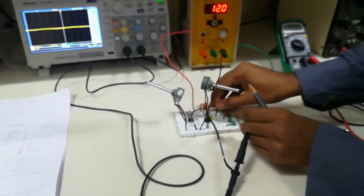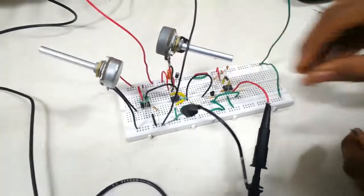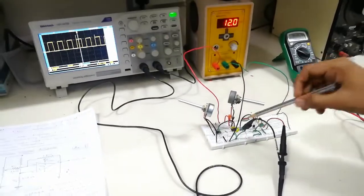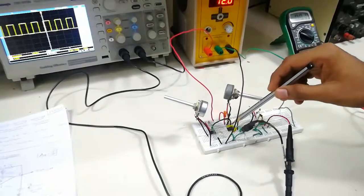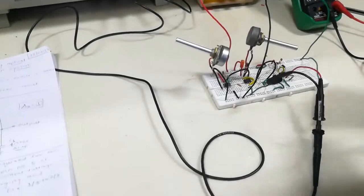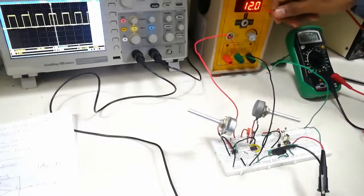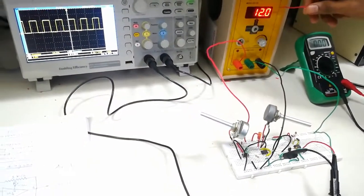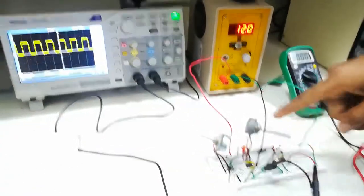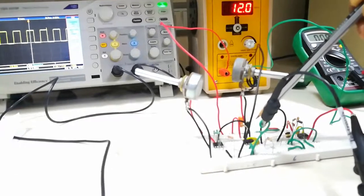Take the reading from pin number 3 of the receiver. The most important part of this experiment is to vary the voltage at pin number 5 using the pot. That voltage should be between one-third and two-thirds of VCC. Since VCC is 12 volts, the minimum voltage at pin 5 should be 4 volts and the maximum can be 8 volts or above.